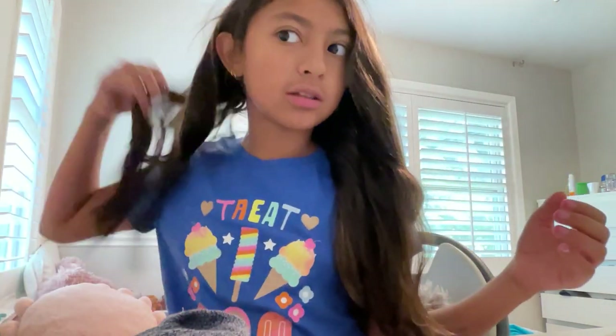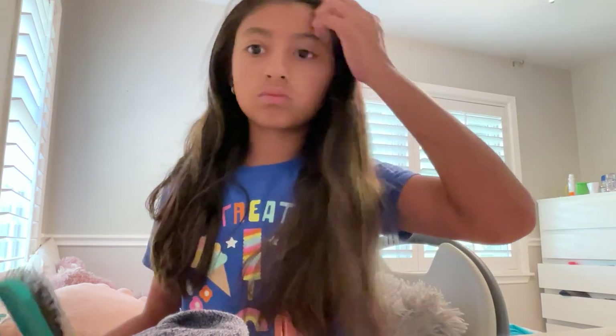It didn't do anything... not really anything. It just looks like my normal hair. I do see some curls but I don't see that much.